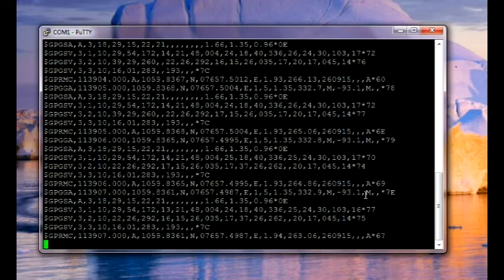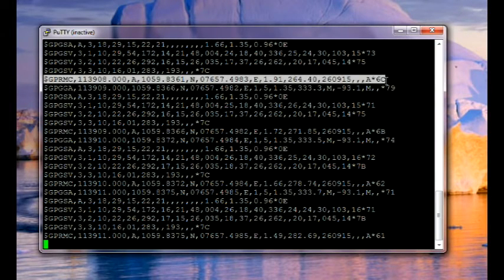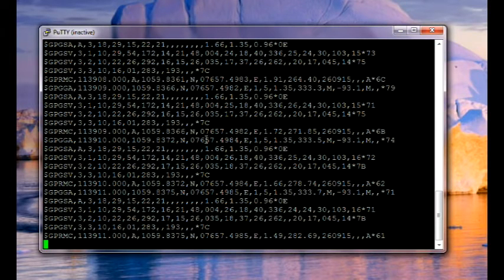The GPRMC sentence is of interest to us — it has got all information like Longitude, Latitude, Time, Speed, etc. Once the GPS has got a fix, you see 'A' in the GPRMC sentence. If you get 'V', then it means it is void and the GPS has got no fix. Once the GPS gets fixed, you see 'A' and then the Latitude and Longitude data.